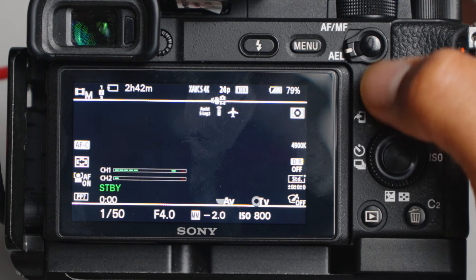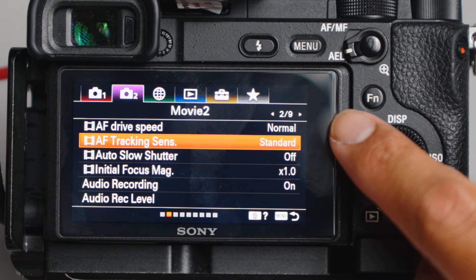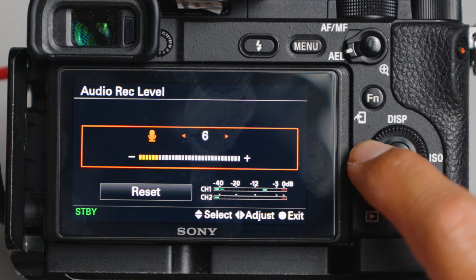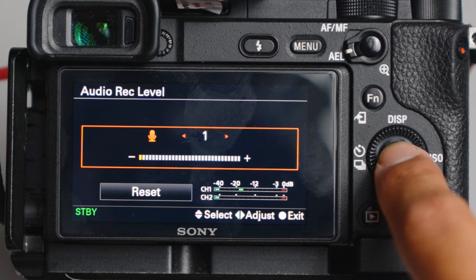So we'll go into the microphone settings of our camera. For the Sony A6400, it's on the second tab, on the second page out of nine. You can go down here, make sure audio recording is on, and audio recording level is set to one. This way we get the best audio from the wireless microphones without any additional noise from the camera itself. Then just go ahead and hit okay and exit.